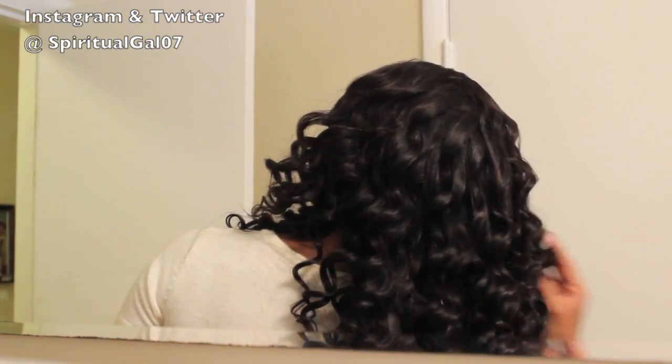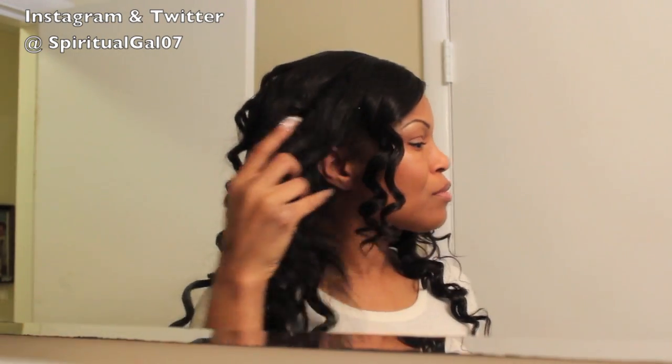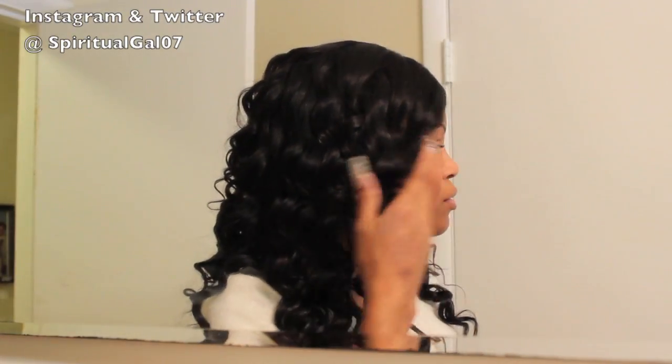I didn't do that, but I always check my hair in a mirror before I leave the house, so I did catch them before I went anywhere. The hair turned out really, really nice. Again — reuse and recycle your old wigs, do not throw them away. Thank you so much for watching.